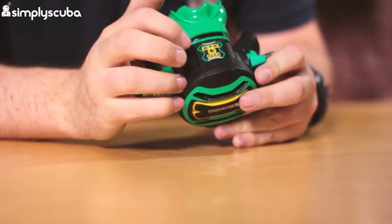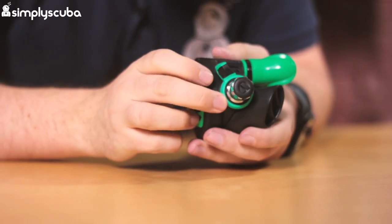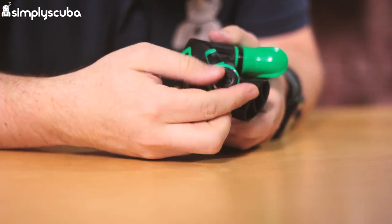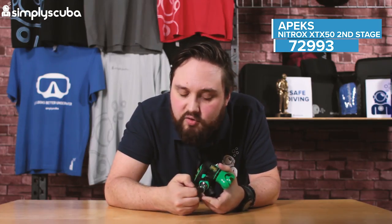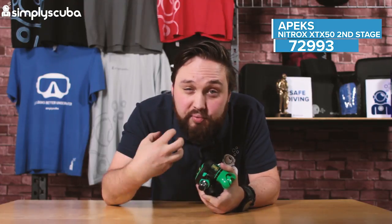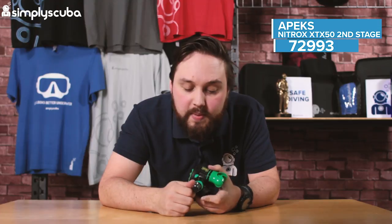The second stage itself is made out of a polymer or plastic so it's nice and lightweight but pretty tough. On this side we have a nice big adjustable breathing knob, which is crenelated and made out of metal, so even with a gloved hand you get a real good amount of grip. It has a nice smooth action so you can control the breathing effort on the regulator on the fly — screw it in when it's not in your mouth, then unscrew it to make it a little bit lighter.